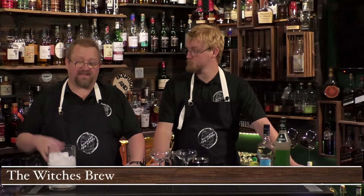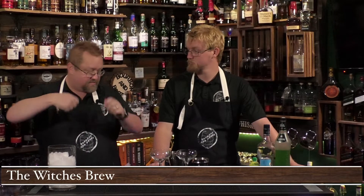This cocktail is something that you might already have in your bar, or it's easy to pick up. Make sure you hit that like and subscribe — it means so much to us. Today we're doing the Witch's Brew, and you could actually make this one in bulk in a cauldron — or a punch bowl, but cauldron works!